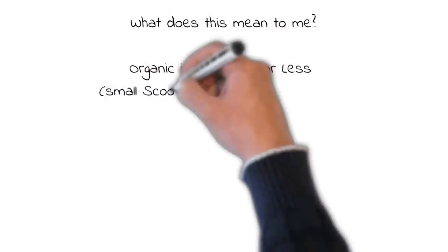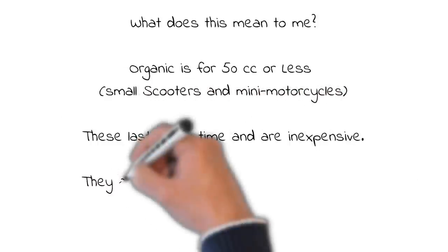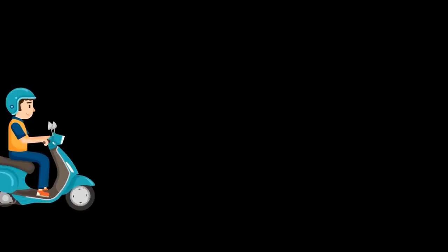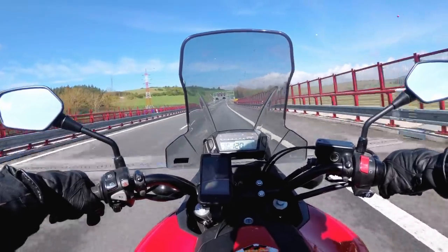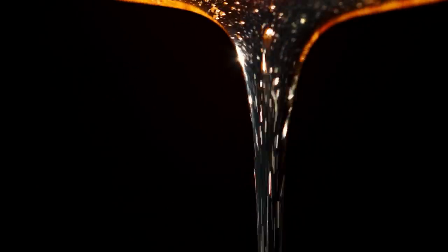What does this mean to me? Organic is for 50cc's or less, which is smaller scooters and mini motorcycles. These last a long time, they are inexpensive, and they have good braking in low temperatures. There are many types of materials for each one of these and many manufacturers. The Sintered pads are made up of metallic powders combined, heated and pressed together. Organic pads are any that are not Sintered — they are bonded together by adhesives rather than heat and pressure.